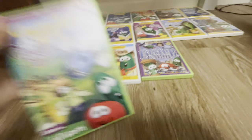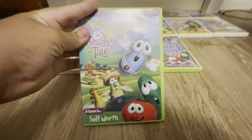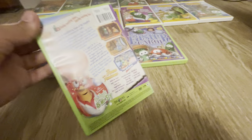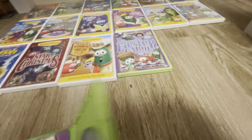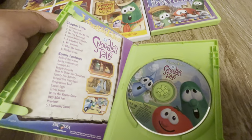Next up here we have Sumo of the Opera. Here's the front, here's the spine, and here's the back. I love this image of Mr. Lunt — I think that's his name. But here's the disc. I actually love the art of Bob and Larry on this. I love these.